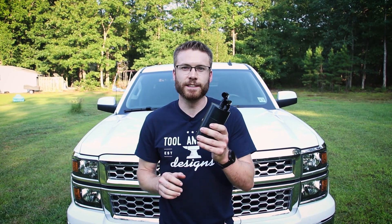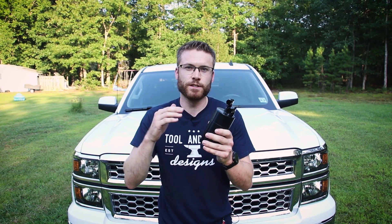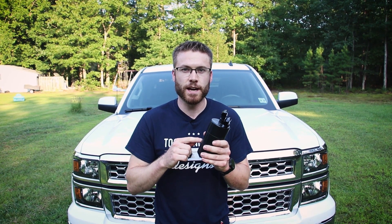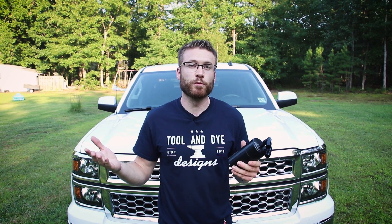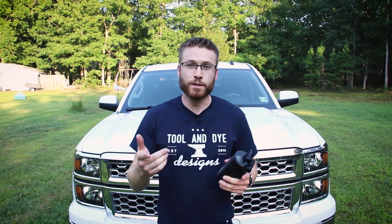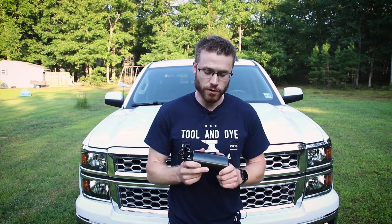So what we have today is the Elite Engineering E2. This is their second generation catch can — it's 30% larger than their original design, which I have in my 2012 Camaro. That's actually the reason we went with Elite Engineering, because the one in my Camaro has worked out so well, and we'll be doing a full video on that one too.